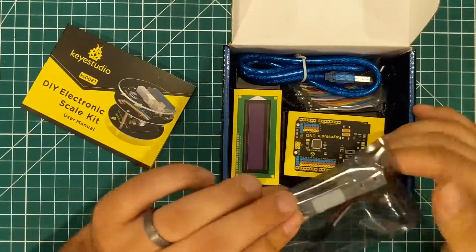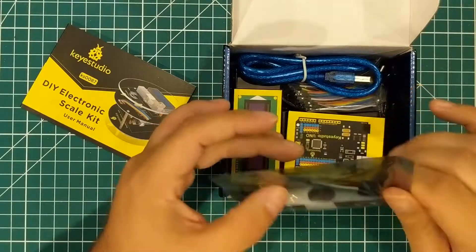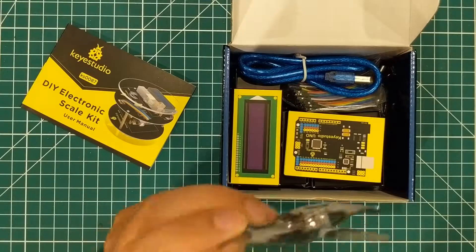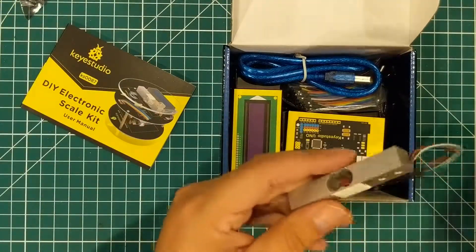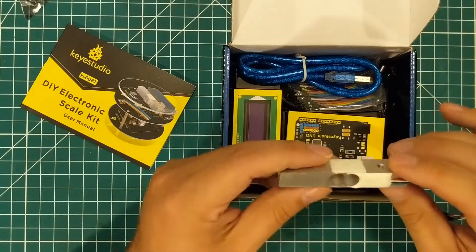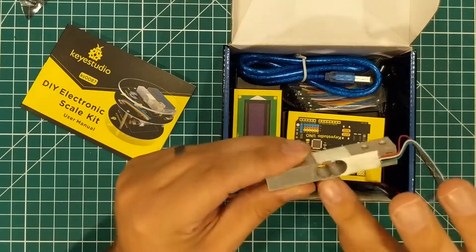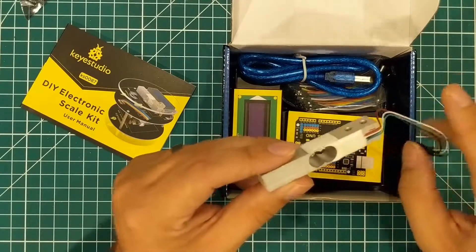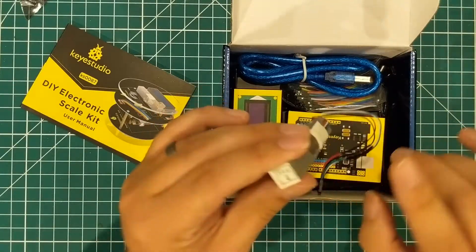We have this — I recognize it's a strain gauge, I'm pretty sure. Let me open it so you guys can see it. It could just be a block of metal, but I think it's a strain gauge. Looks like there are multi-directional strain gauges on this thing. The idea is that as this flexes right here, it is detecting how much flex is in that. And this is labeled as five kilograms.